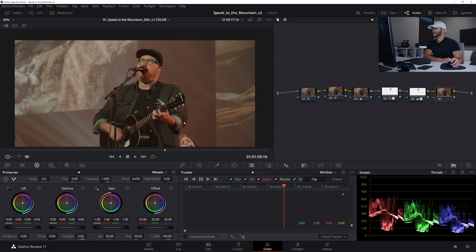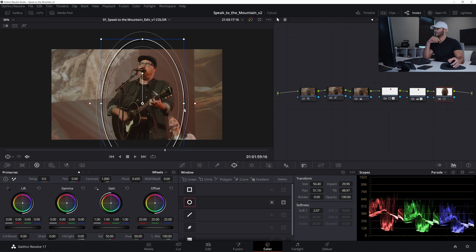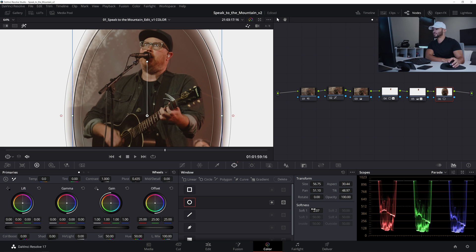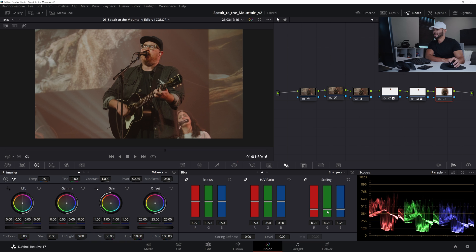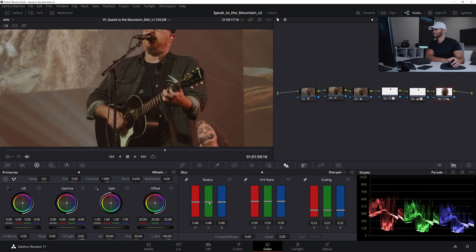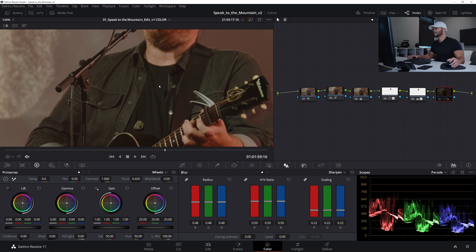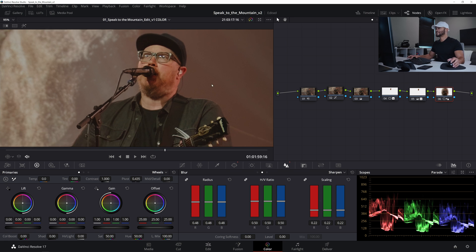I'll make one more node with Alt-S and make another power window around all of Chris — the guy in this video — making it a bit bigger to encapsulate his whole body. I'll soften that out, come over to the sharpening tool, set the radius to about 22, and sharpen down to about 48. Nothing crazy, just a little more sharpening. You can definitely see it in his glasses and on his shirt — toggling it off and on, you can definitely see it.